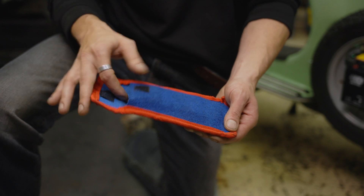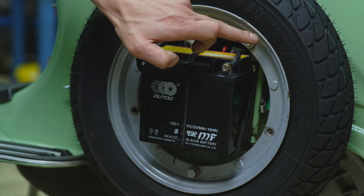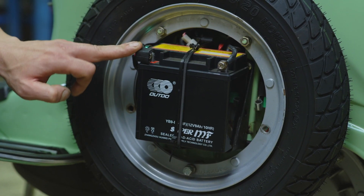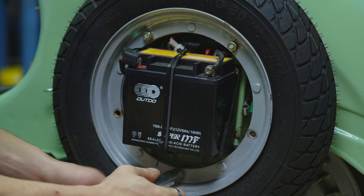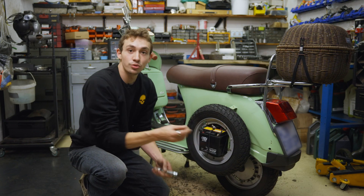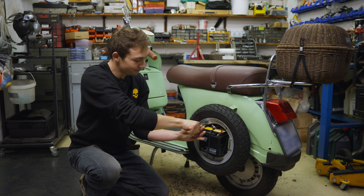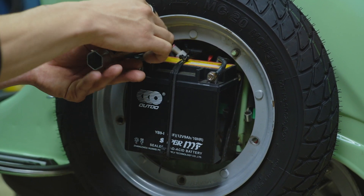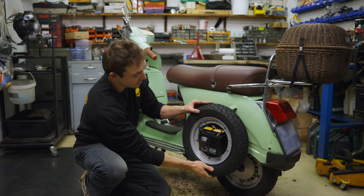If you do not have a toolkit, you can find one in the link in the description. To remove the spare wheel off of your Vespa, loosen these three bolts holding it on. Be mindful of the battery and the positive terminal because it can short out. Ensure you take off all hardware such as spring washers so that you do not lose them. Gently pull away.